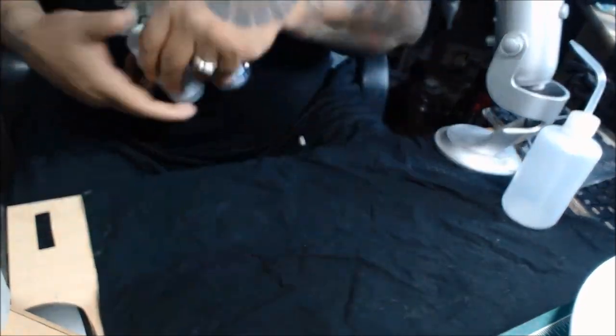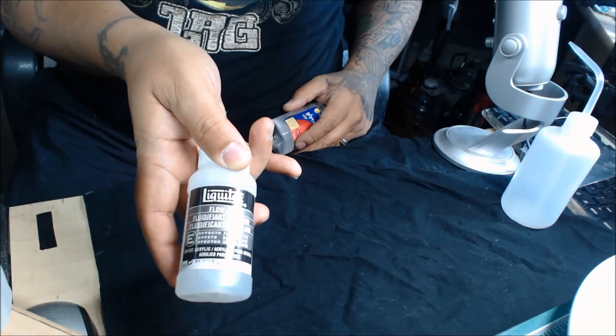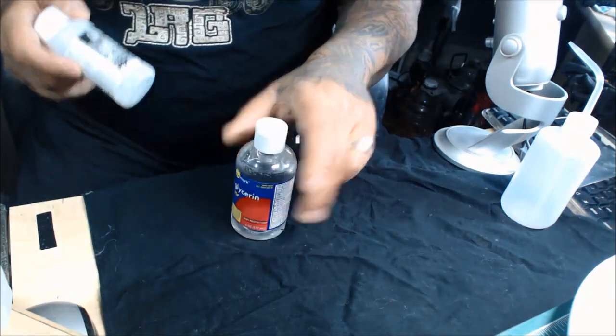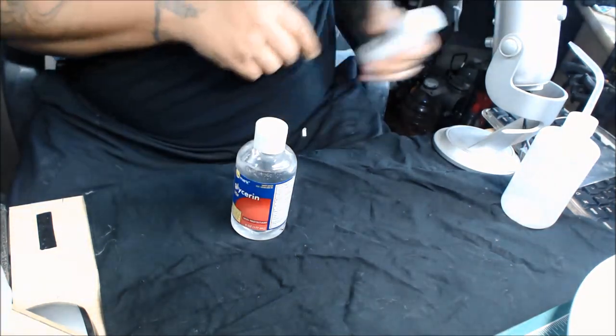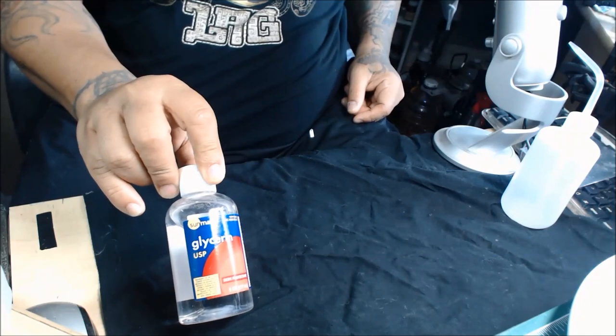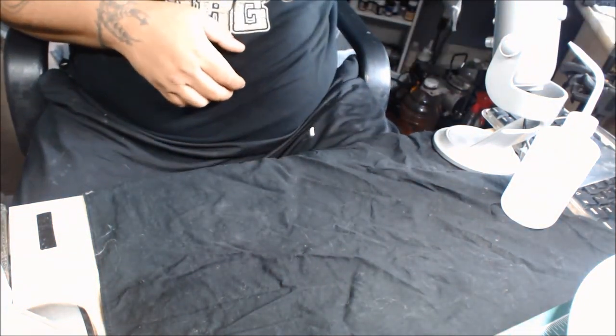I also add either a drop of Flow Aid or some glycerin to my cleaner. I'll use a drop of glycerin — it helps coat everything. So how do I mix it up? For this purpose I'm going to use a 250 ml bottle.